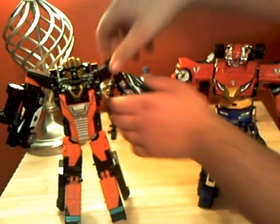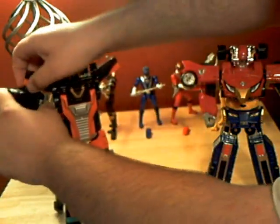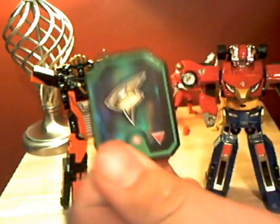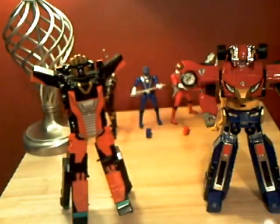Everything's exactly the same. The big difference is that I got a couple more toys over the weekend, so I now have the numbers four and five Engine Cells. Like I said, four comes with the Rev Morpher and five comes with the Nitro Blaster — I got them both.